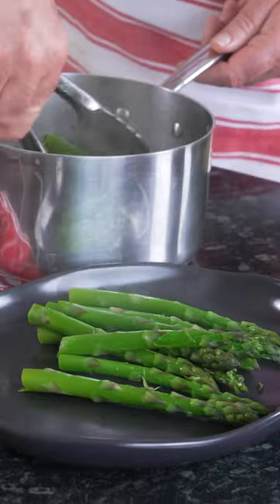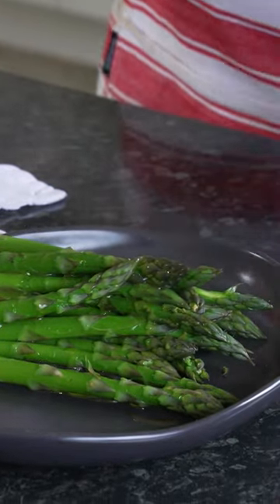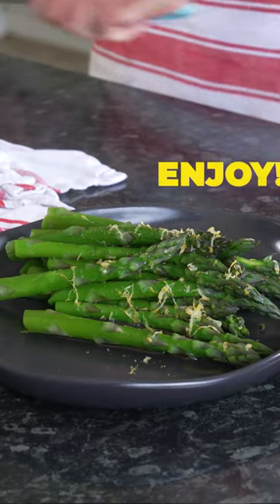Out they come. Drain them off. Drizzle with extra virgin olive oil and a grating of lemon zest so the oil comes out — and boom, your day.